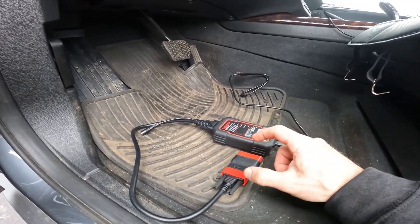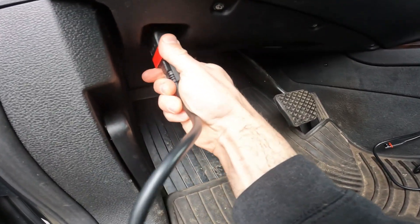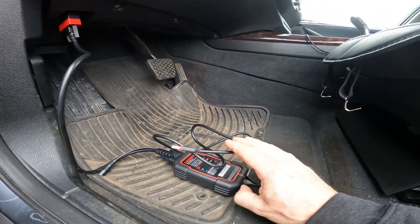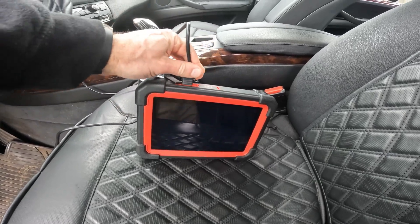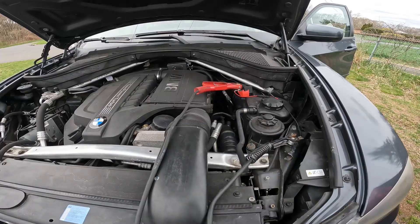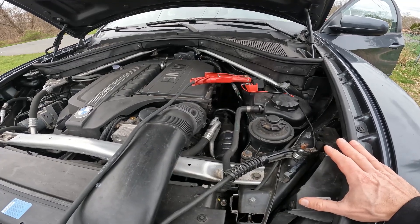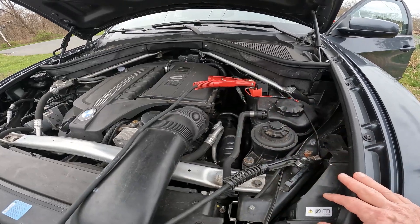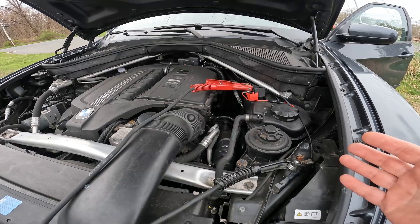Let's hook up the Launch VCI interface to the OBD2 port — most OBD2 ports are on the driver's side. That powers it up, and this plugs into the Launch tool at the top. When scanning a vehicle it's a good idea to have a battery charger on hand, since you don't want the engine running for many tests. I have a charger on here set in maintainer mode, outputting 14.5 volts.